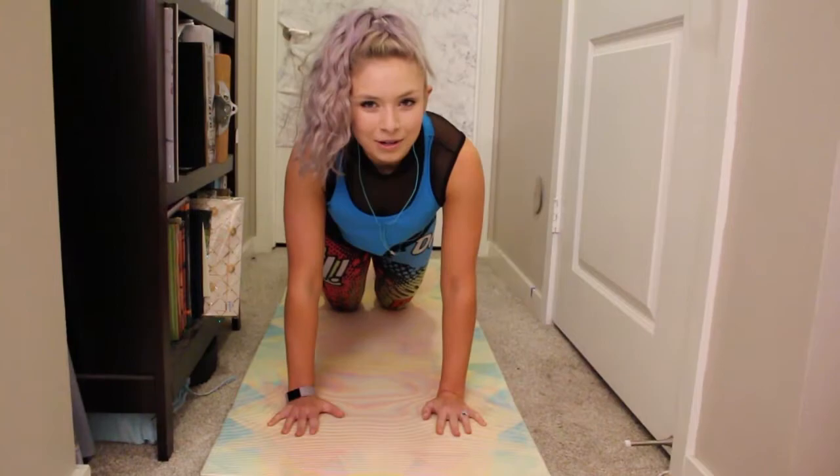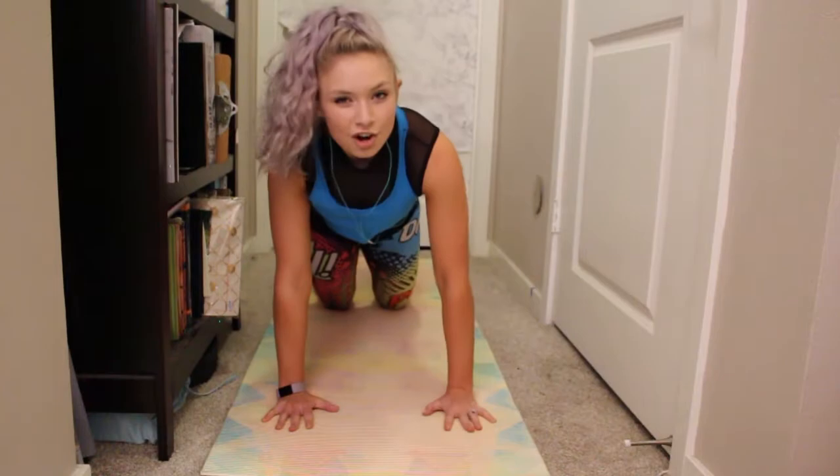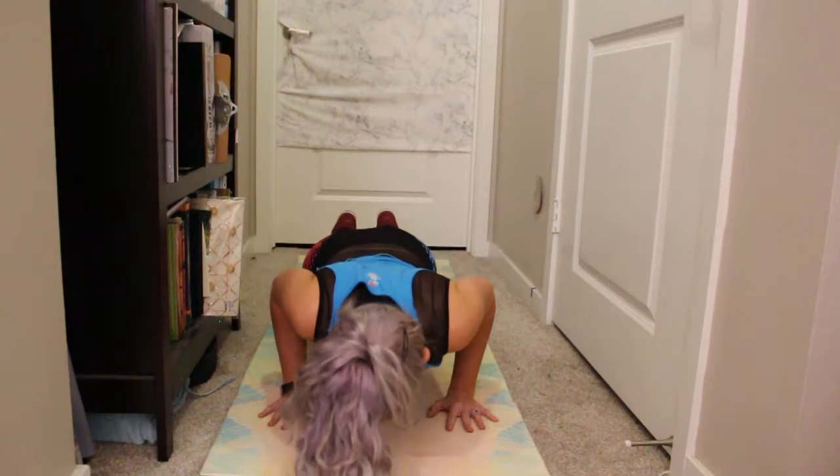Bring the hands back together. We are on to our tricep push-up. The big thing here is to keep the elbows into the sides the whole time. Shoulders rolled back. Brace the belly. Here we go — we've got eight, seven, it burns, six, five, halfway there, four, three, two, one.